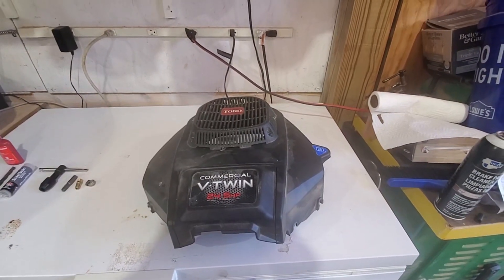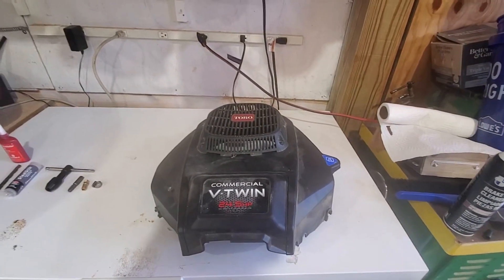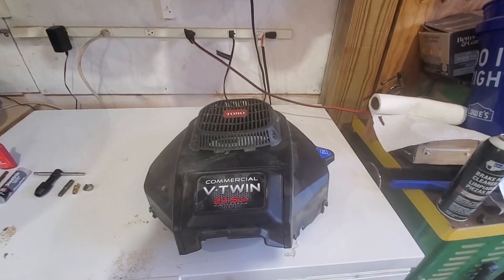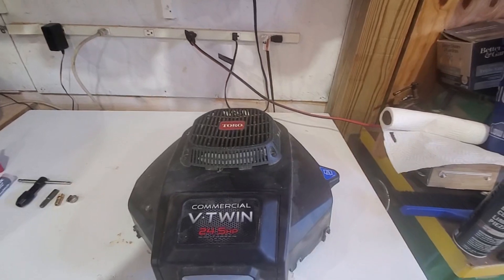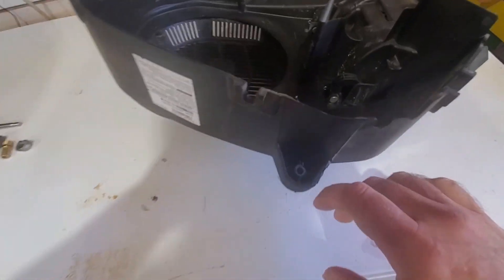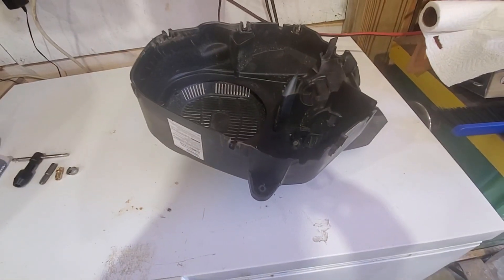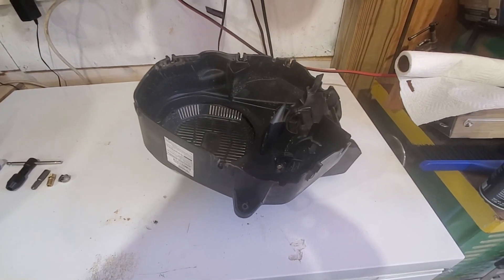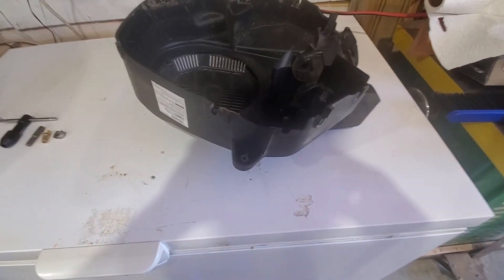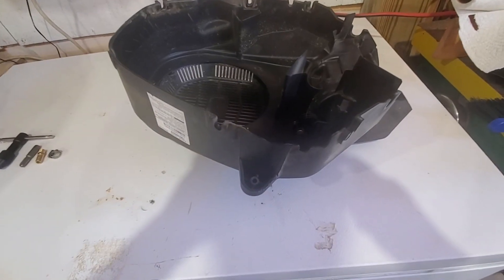What I have here is a Toro zero turn riding lawnmower — this is the cover that goes on the engine. While doing maintenance, the oil tube that holds the drain has broken off right here, flush with the surface. I talked to Toro and they said this was a common problem. They wanted me to bring the entire lawnmower in for a warranty claim, but if it was past warranty they wouldn't cover it. So I'm going to show you how to fix this once and for all so it never happens again, for a fraction of what this piece would cost.